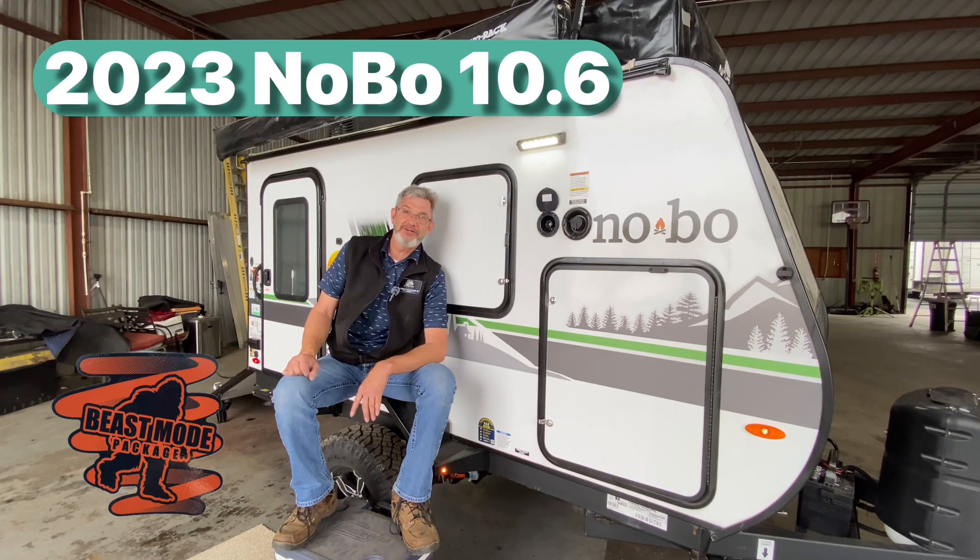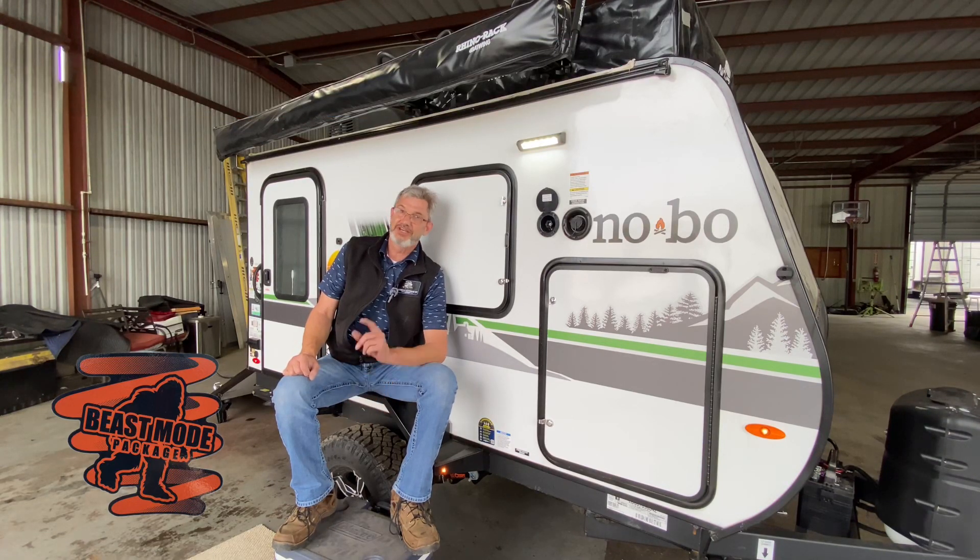I'm Robert. We're going to show you the No Boundaries Nobo 10.6. Sleeps two very comfortably inside, two on the top. You're going to have a lot of fun. Carry all your goodies with you, full camp kitchen and all that good stuff. Hope you enjoy watching.